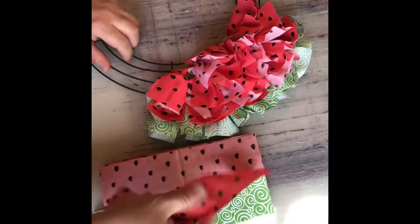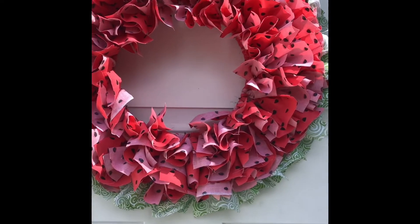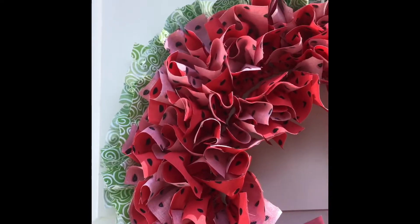Until you have an amazing, beautiful, fluffy wreath! If you're interested in purchasing this wreath kit, you can find the information in the video description.